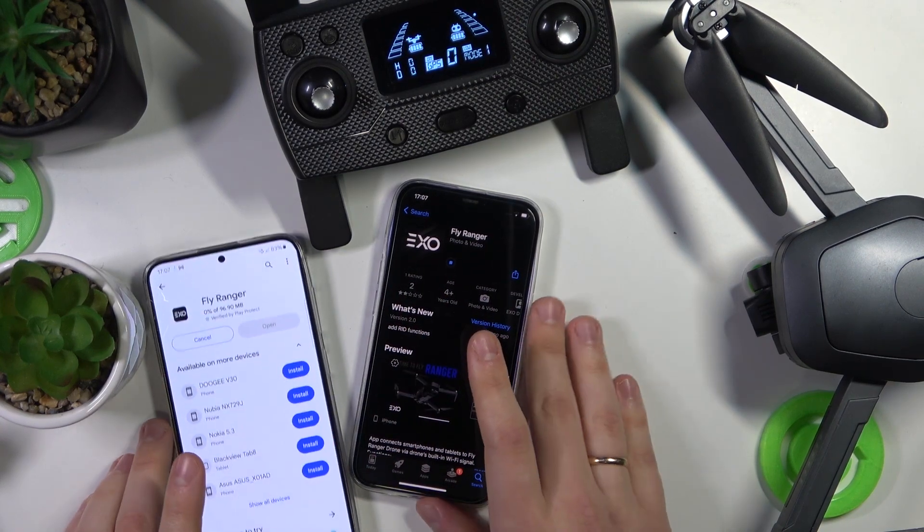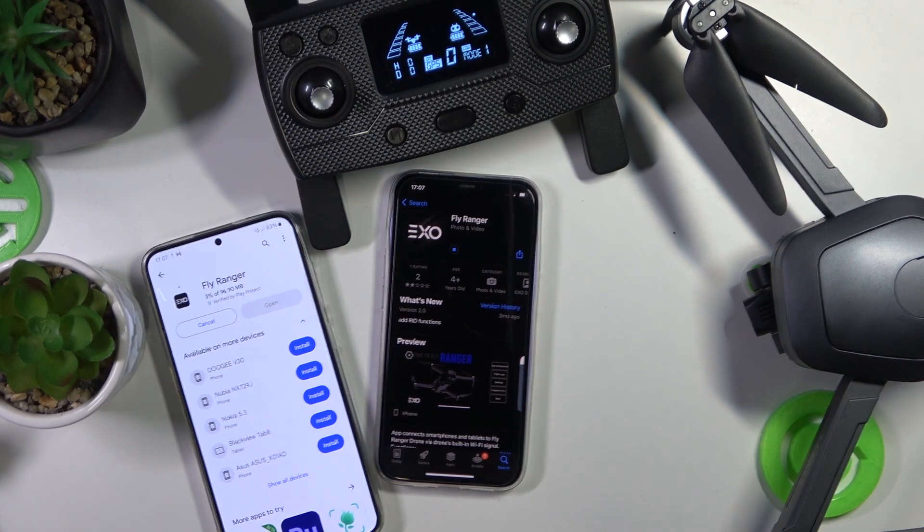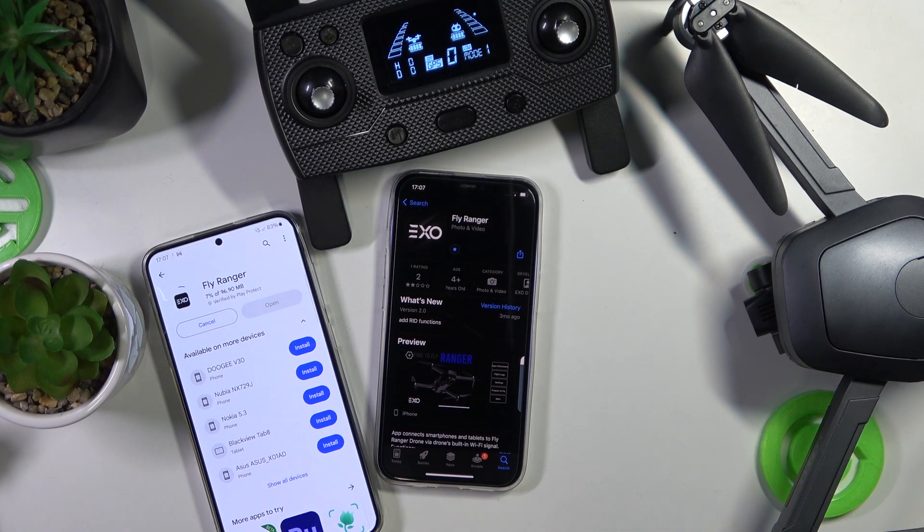By the way, if you're looking for the tutorial on how to set everything up and connect everything together, we have a separate video about it, so check it out. But as far as this particular guide goes, that'll be it — thanks for watching, and bye-bye!